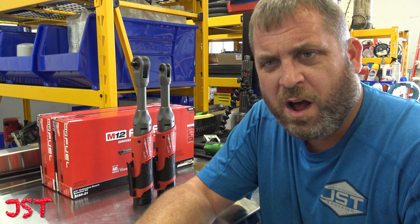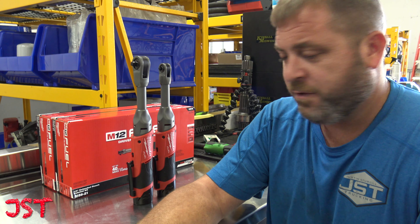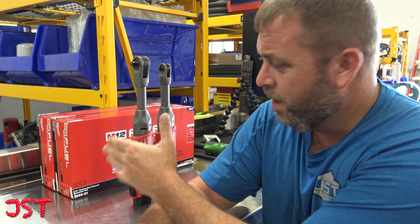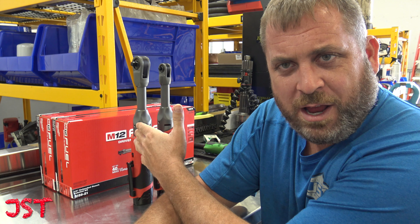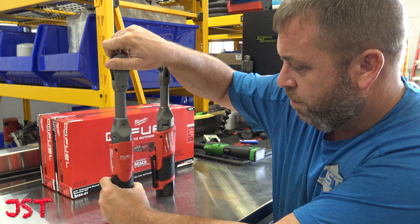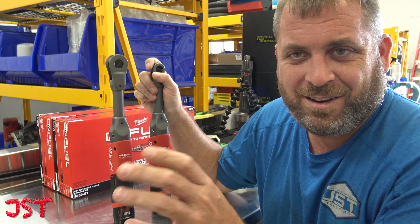How are you guys doing today? So today we got in the Milwaukee quarter-inch and three-eighths extended reach ratchets. These are the long-handled ones — or what they call extended reach. I call them extended dicks.